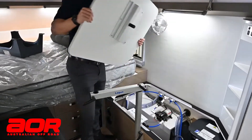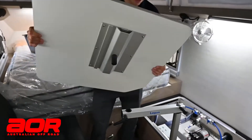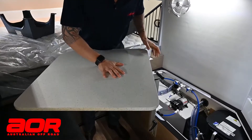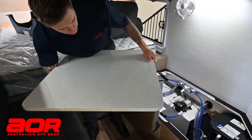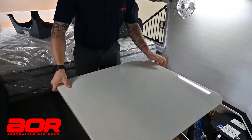We'll now lift the table out. You'll see that it's got a little dowel on the bottom that's going to locate into the last hole on these brackets. Once we lock this in, we can then swivel the table to where we want it to be.